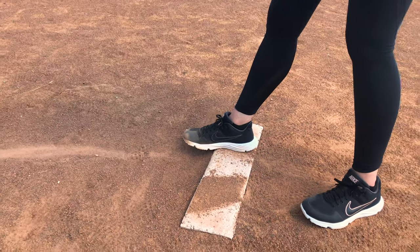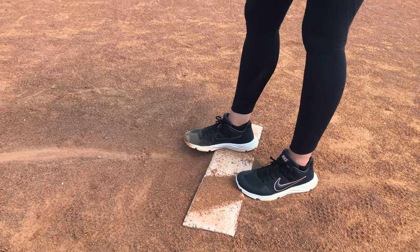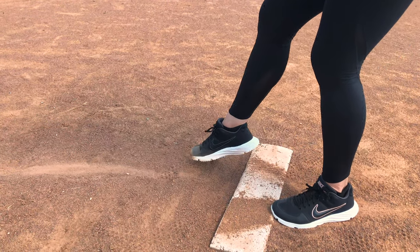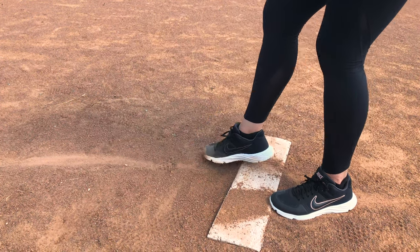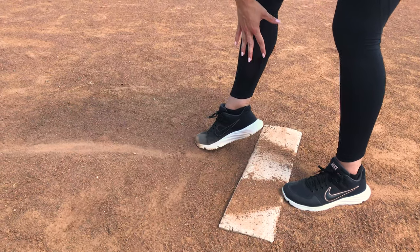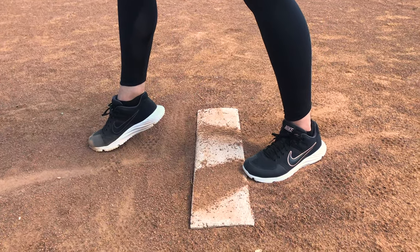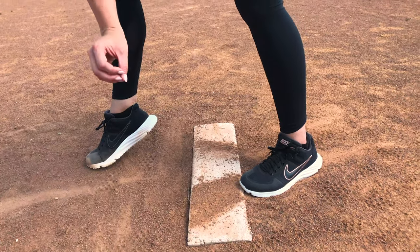This position would be illegal if the umpire saw it because this foot is not touching. Now, where it gets a little tricky — stay with me because this is a bit advanced — you probably see some pitchers take a slight step forward. That step is okay because look at where my heel is: it's over the plane of the pitching rubber, which is still considered legal. But a step further back would be illegal because my heel is no longer over the pitching rubber.